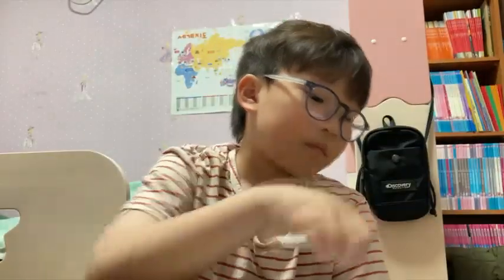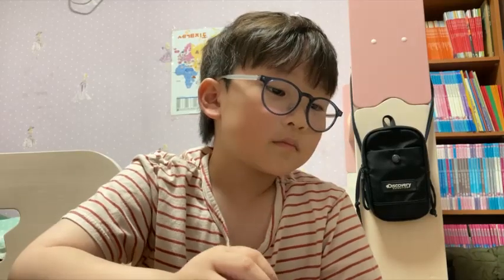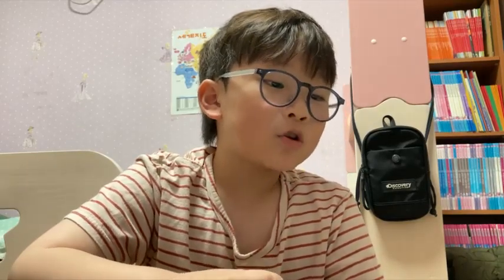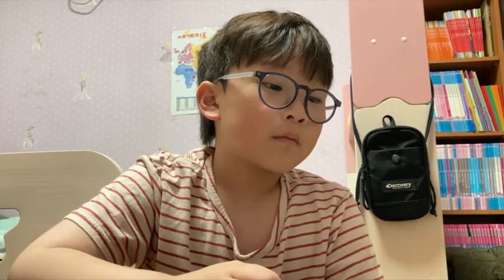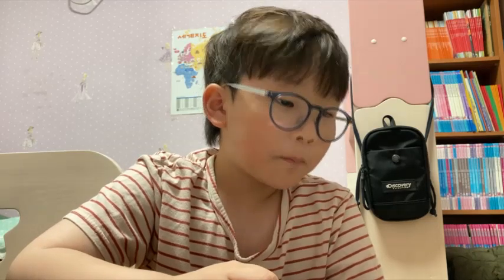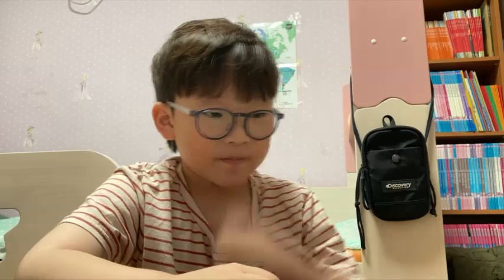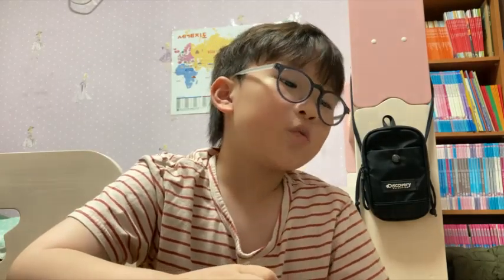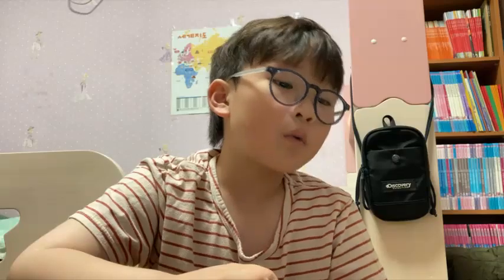Page ten. What color will the girl mix? She will mix red and blue. What color does she get? Purple. What will the girl use purple for? She will color the flowers purple.